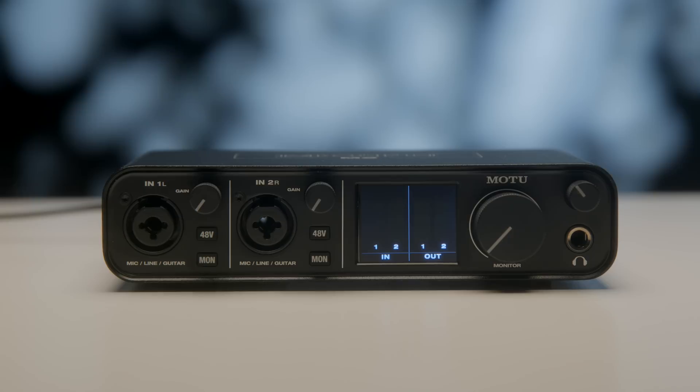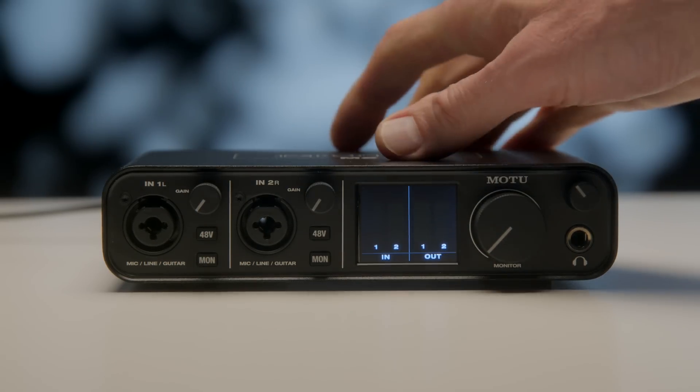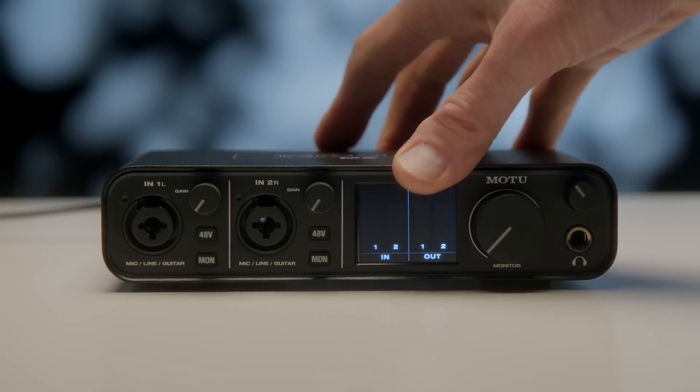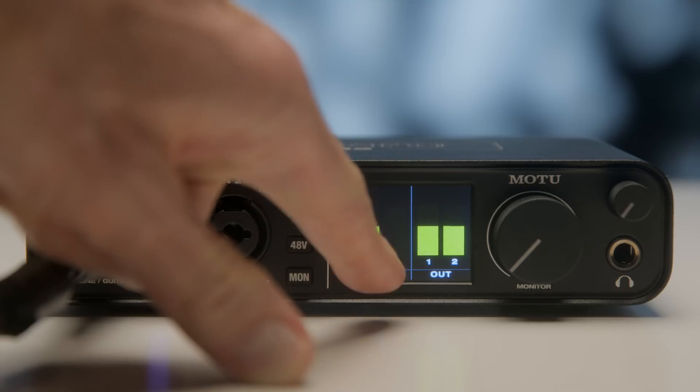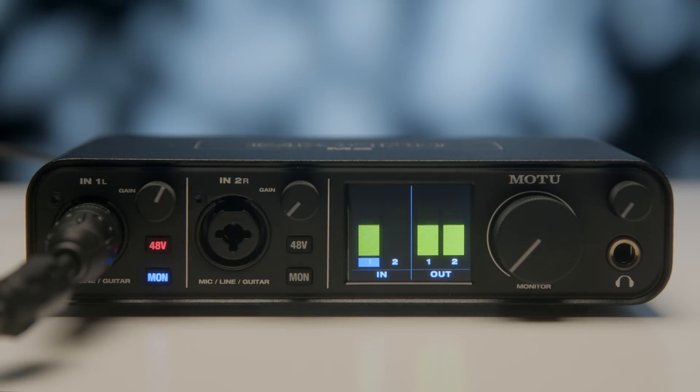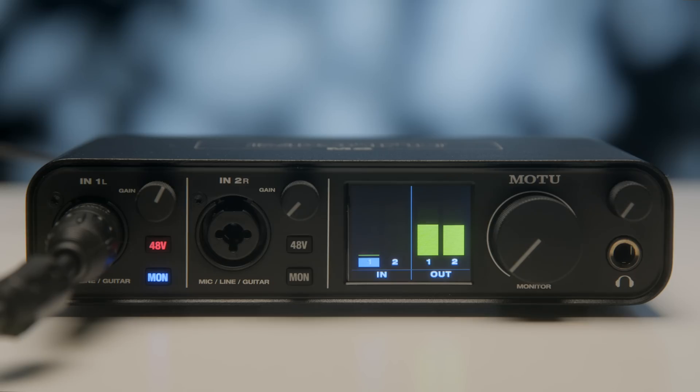Overall the build quality is pretty good. It has a mostly metal design and the knobs have a metal feel to them. The nice thing is it has a screen with proper meters, which is really refreshing for a sub-$200 audio interface. A lot of interfaces in this range skimp on that, forcing you to rely on your computer or DAW to set gain appropriately. This actually has useful input meters and output meters so you can meter the output coming from your computer as well.